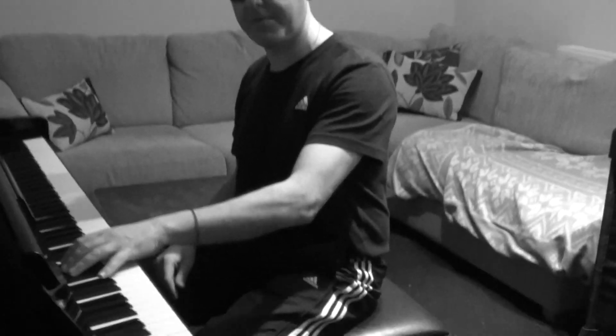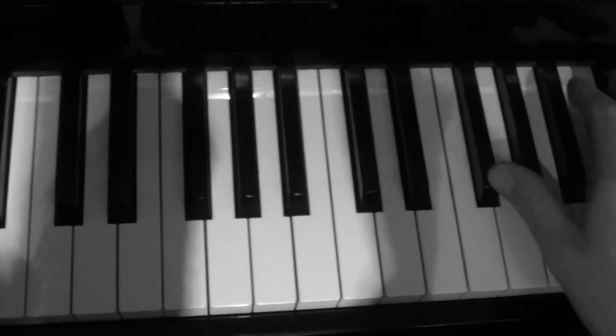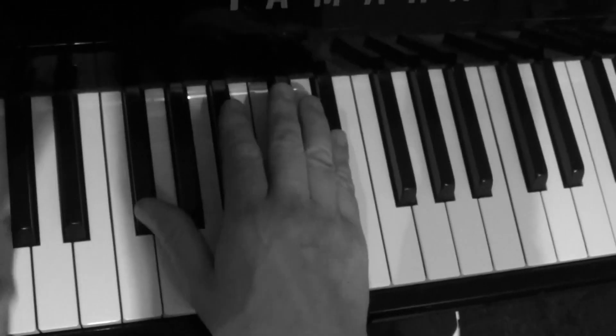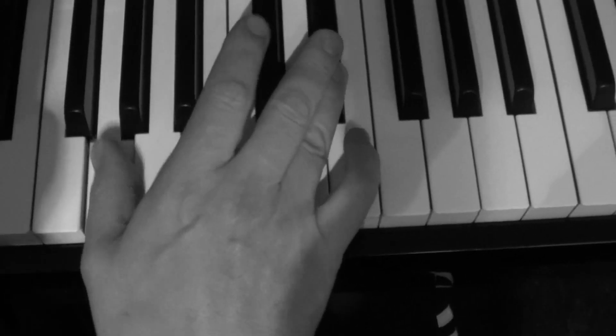In the last lesson we were looking at the Dr. John left hand riff in E flat. What I want to do now is play a right hand riff which you can put in with that as a kind of vamping thing. I'm going to play it here — so it's with that left hand, but I'm going to do the right hand riff.